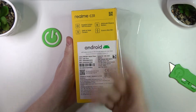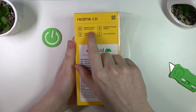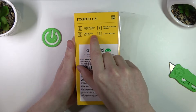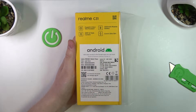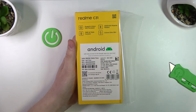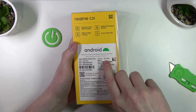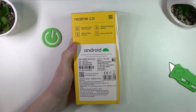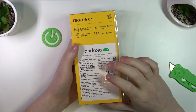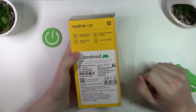So this one is, as I mentioned, the Realme C31. It has the powerful Unisoc T612 processor, 30 megapixel AI triple camera, 5000 mAh massive battery, and 8.4 mm ultra slim design. This version is light silver color and it has 4 gigabytes of RAM and 64 gigabytes of storage. The price is around $110 US dollars.